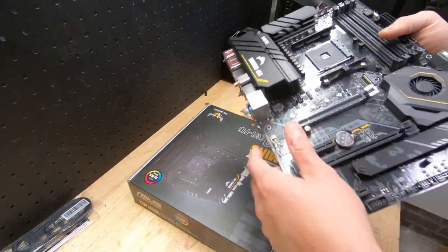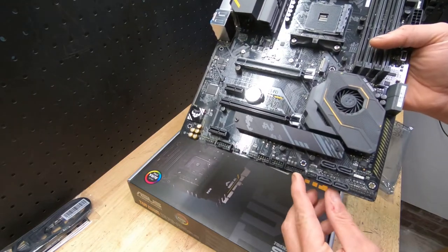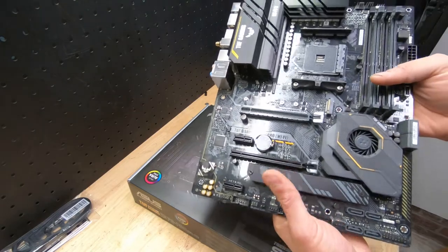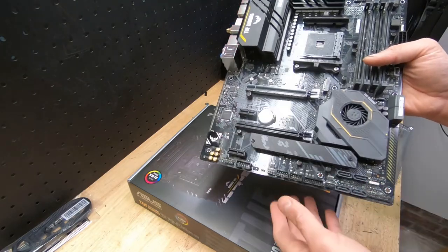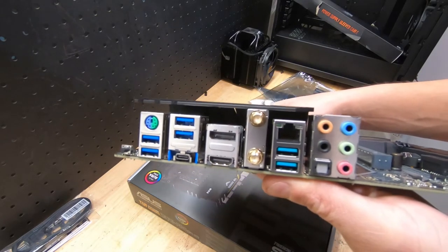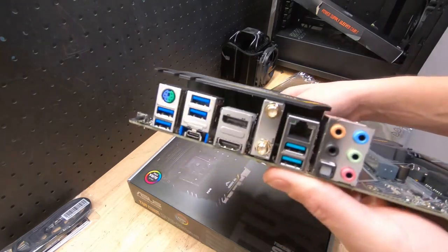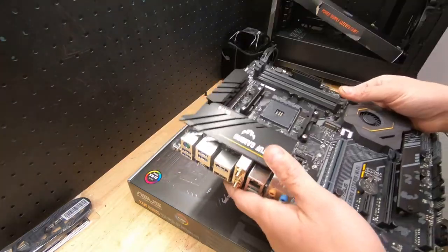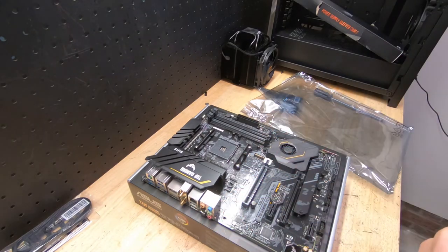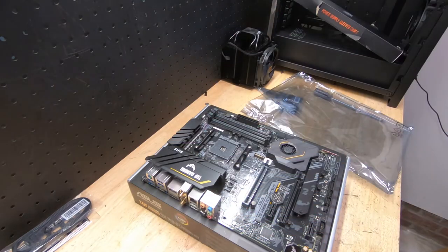The USB header is right down there. There are eight SATA drive ports and RGB headers to hook up your RGB strips. On the rear IO you have seven USB ports — some people want more, but it is what it is. That's pretty much the board. Let's go ahead and pop the CPU in and see if out of the box this has Ryzen 9 5900X support. If not, we'll flash it with the BIOS flashback button and document it.